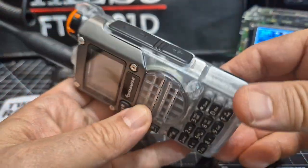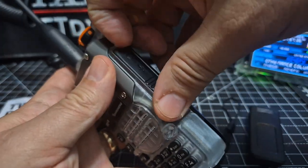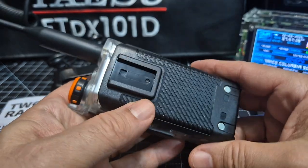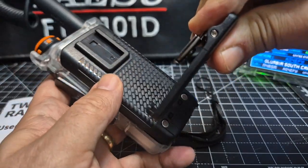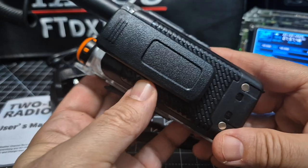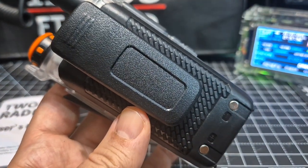Especially when I turn the radio on. USB-C charging, twin pin for programming of course, and sometimes they give you a free headset — not that we ever use them, but they give them to us. And then a nice springy, good solid clip.